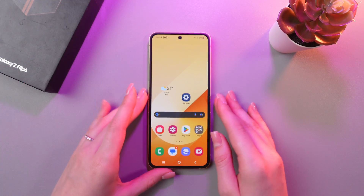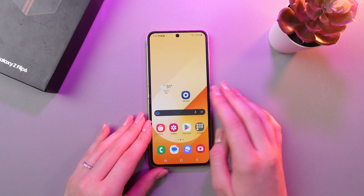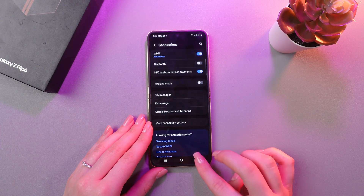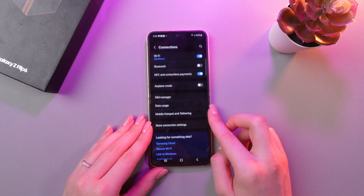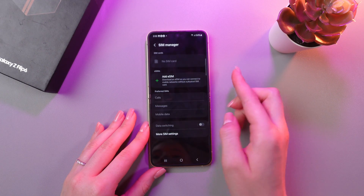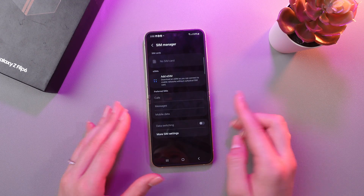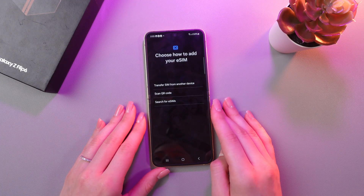But don't be upset — you can use eSIM as well. Let me show you where to enable it. Just open Settings, then go into the Connections tab, then choose SIM Manager, and here you can see the option to add eSIM. Simply select it and then follow the instructions that will appear on your screen.